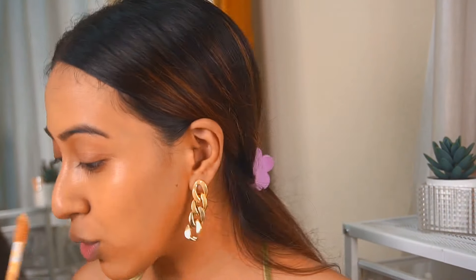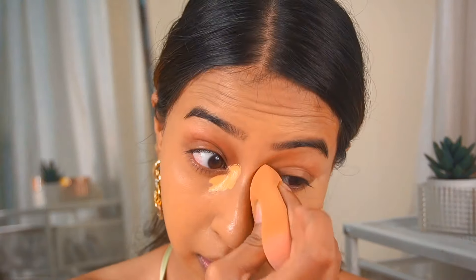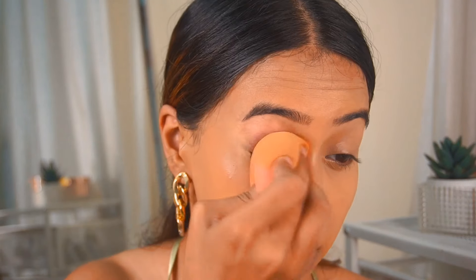I'm going to go in with my concealer now — something I haven't used in a very long time. This is the ELF Camo Concealer, the hydrating one. After the concealer is done I'm going to do the rest of my base makeup and show you guys how everything sits on top of this foundation.